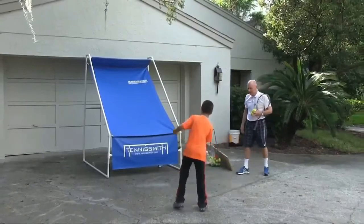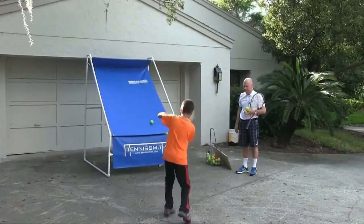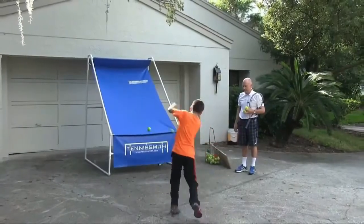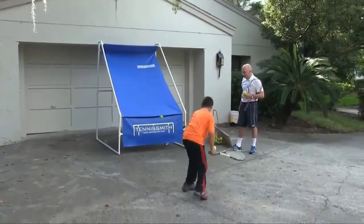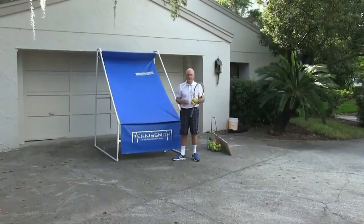Get it started slowly and then pick up the tempo. Short, compact swing. Obviously he's put some time on the portable backboard — the great base backboard.